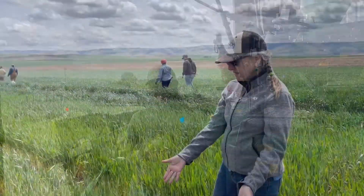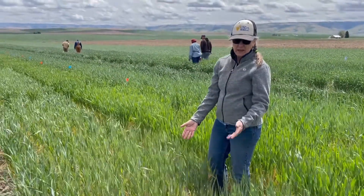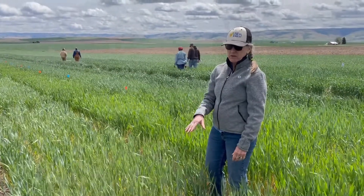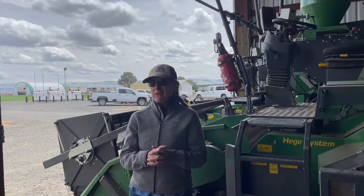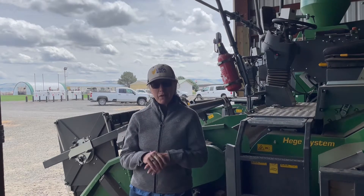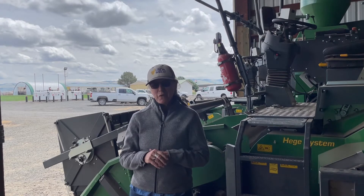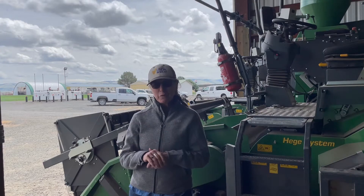People kid me about my wheats because they often have kind of floppy flag leaves, whereas other breeders will have these really erect flag leaves. I also really like the bluish waxy coating on the wheat, so I'm always picking blue. You can kind of tell — you get like a signature of what your wheat varieties look like.